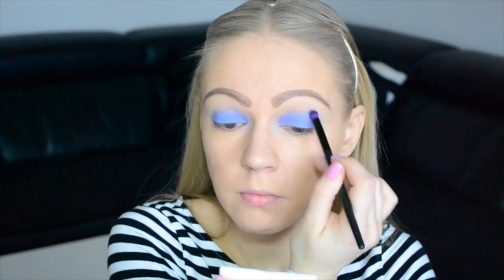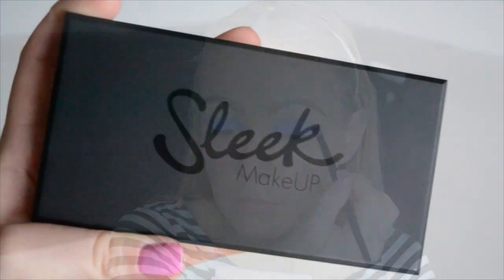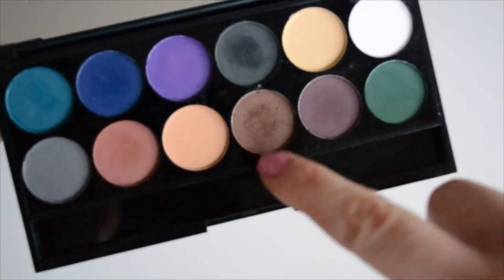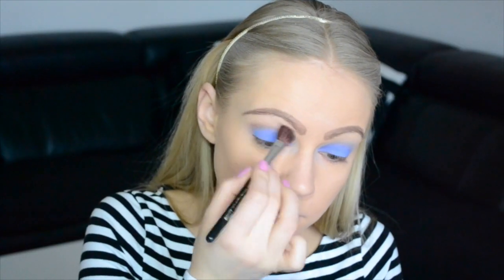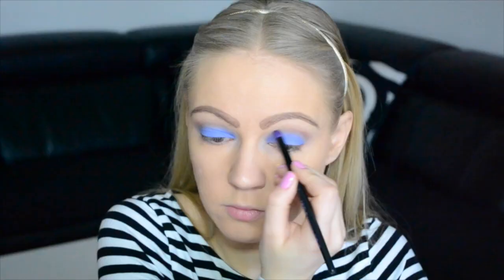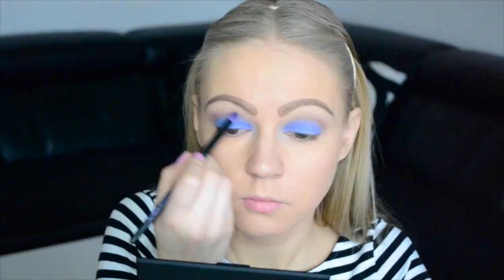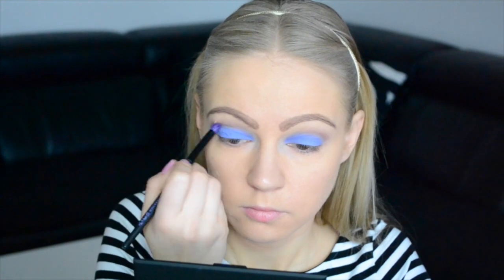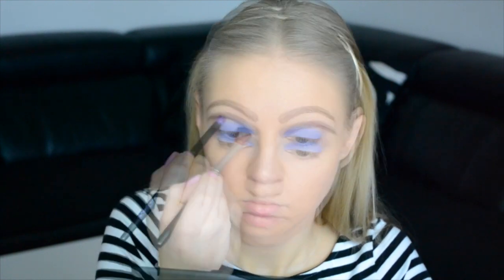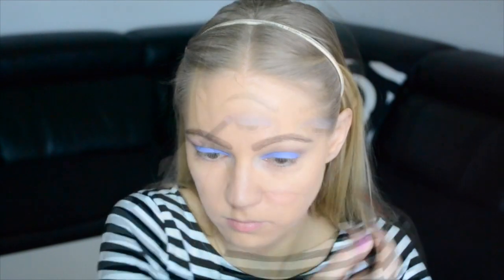Then comes the blending again. I'm going to use these two brown shades from my slim palette. This beautiful matte brownish-purplish color comes into the crease as a transition color and into the outer rim. I add some color, then blend, then more color and more blending — step by step, as you can see. Very important.